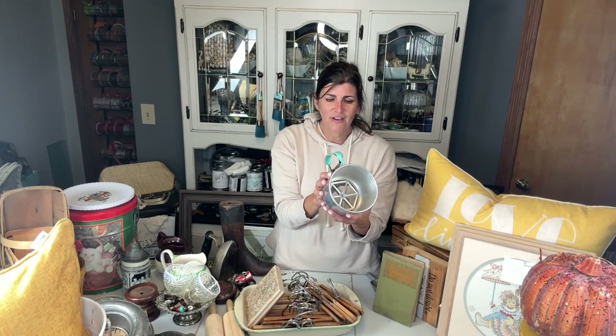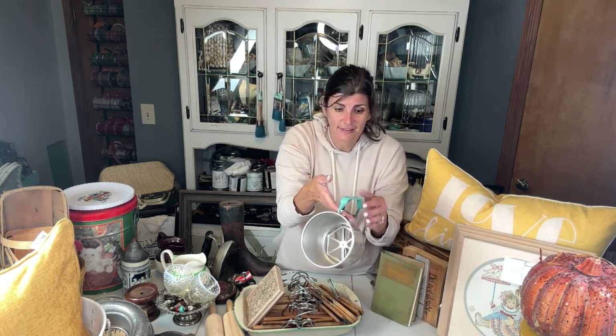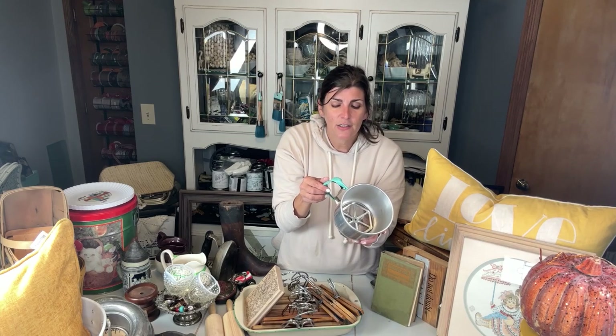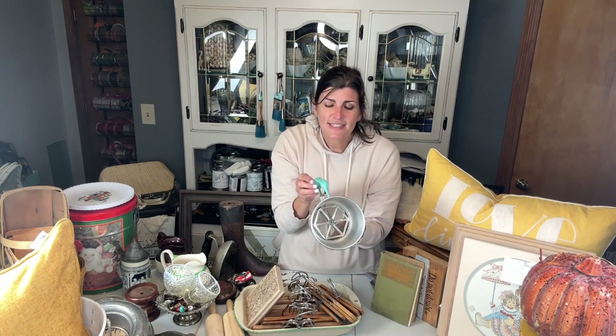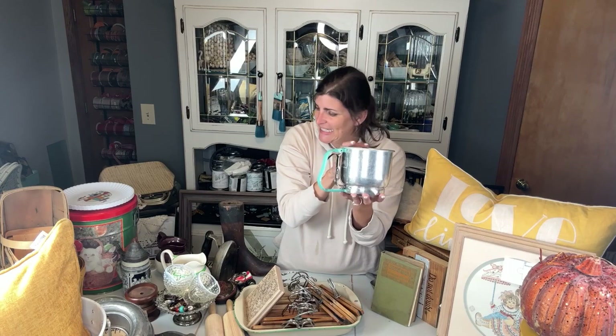I love, love, love turquoise, and this handle caught my eye. I believe — I'm not a huge baker — but I think you put flour in here. It's a flour sifter. It does say a Foley five-cup sifter. But I saw the turquoise and I loved it.